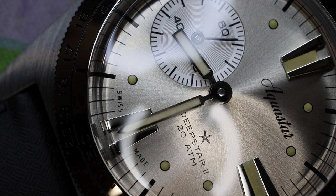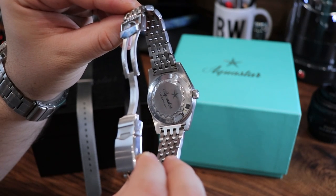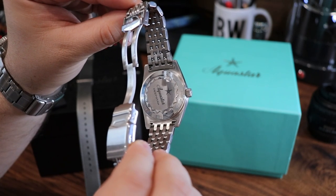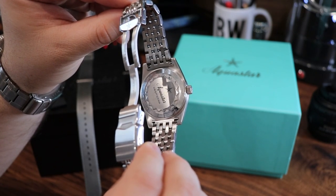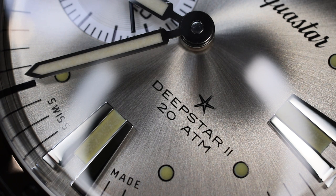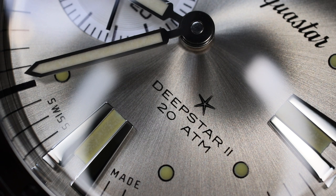Now let's talk about the movement. Within this case — which you will not be able to view through a closed, faithful sunflower style caseback — is a top grade Sellita movement, the SW290, which is essentially a modified ETA 2824 design adapted for no date and a subsidiary seconds. I like the fact that we have a respected Sellita movement within this case.